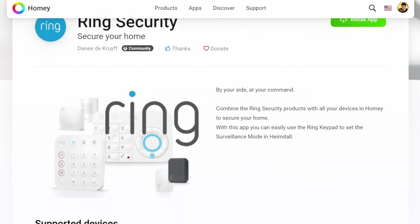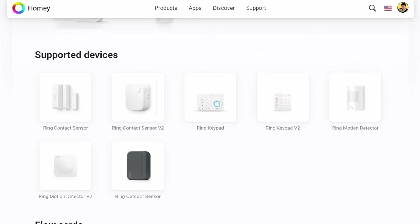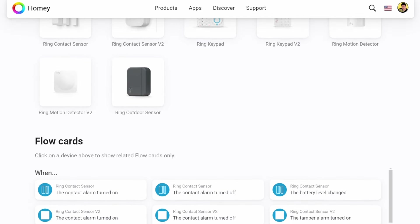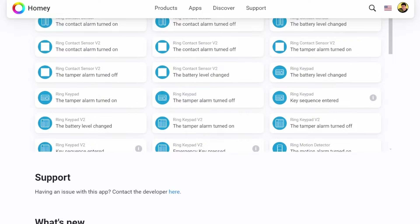One of my biggest areas of contention is the limited ring alarm keypad functionality provided by the Homey community ring alarm app. The app only permits retrieval of data related to: battery level changed, tamper alarm on/off or activated, key sequence entered, and emergency key pressed. Although the lack of ring keypad integration in Homey Pro is not a deal breaker for me, I've really come to enjoy the ring keypad integration with SmartThings and would sorely miss it.